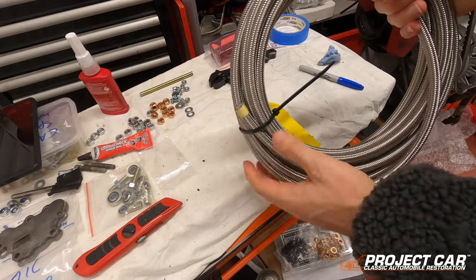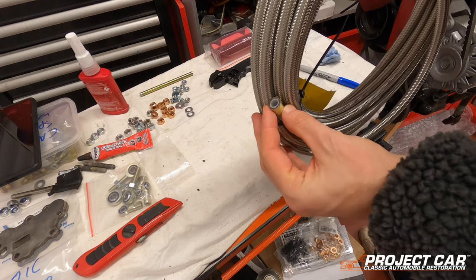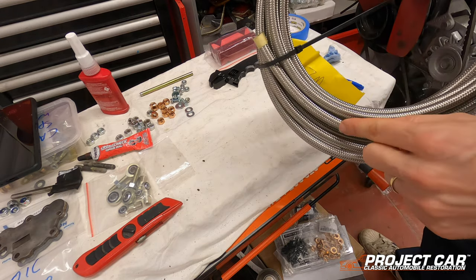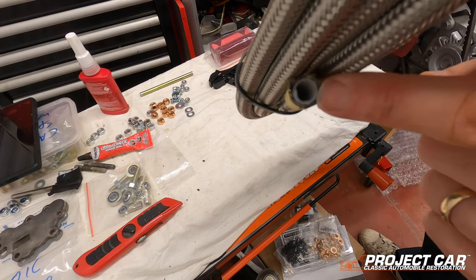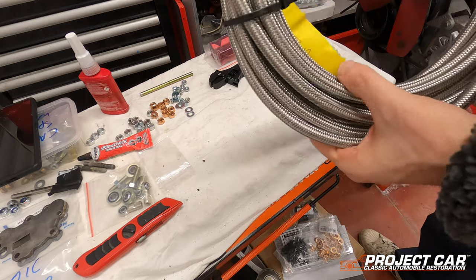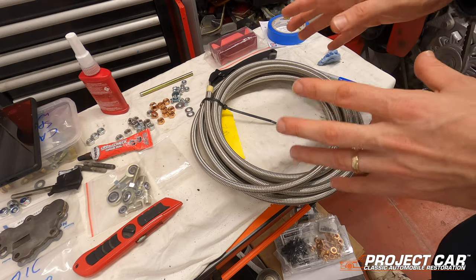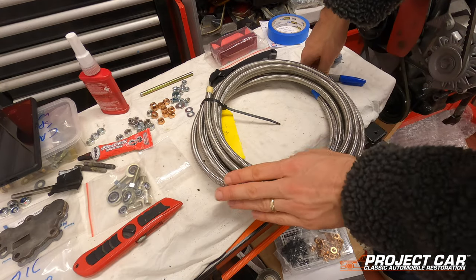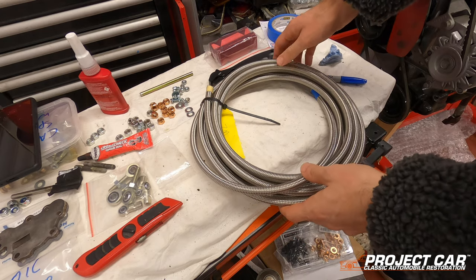I'm using a different fuel line than before — I've gotten rid of the rubber and I'm using what is called a braided PTFE fuel line. Basically it has a steel outer braiding around it, and the inside — as you can just see here, the white part — is like a plastic tube. That stops it from vaporizing, so you can also use it inside the car without having to run it outside anymore.